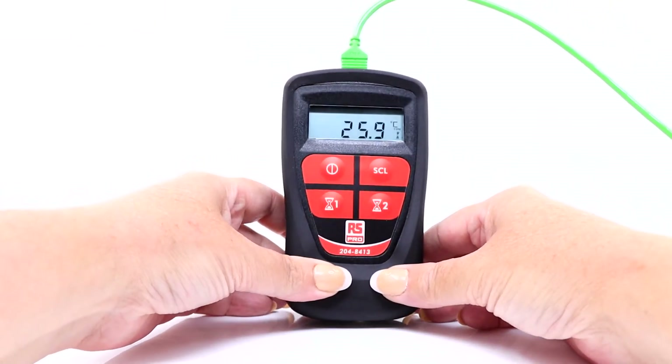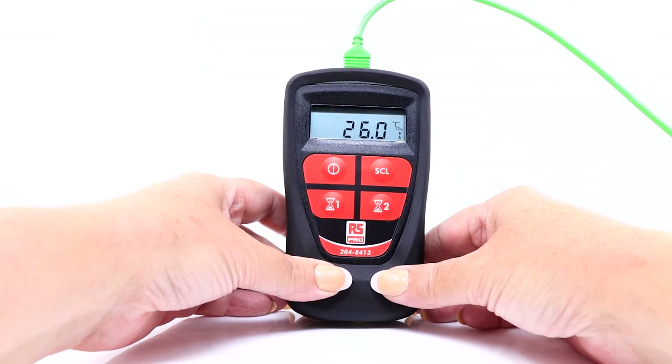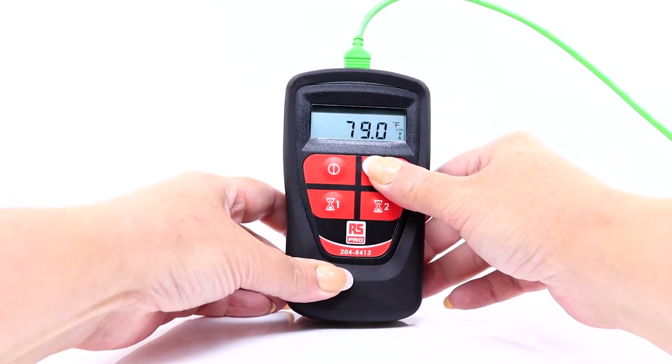Next, let's look at the SCL button. This does two things for us. Firstly, pressed by itself, we can change the preferred scale type from C to F. This shows here on the display, and vice versa.